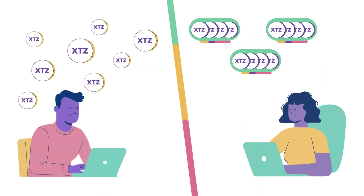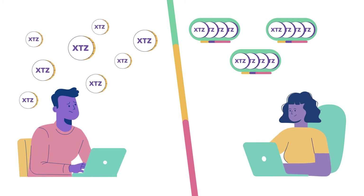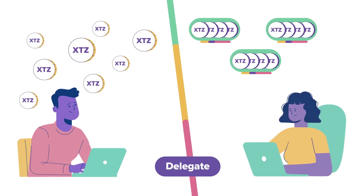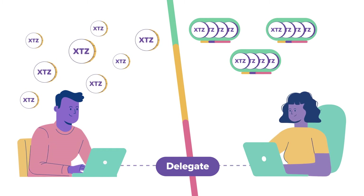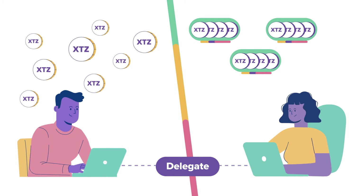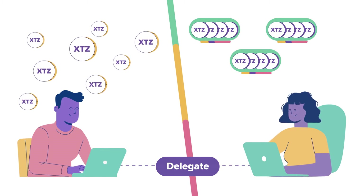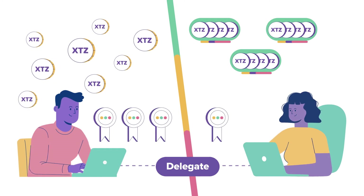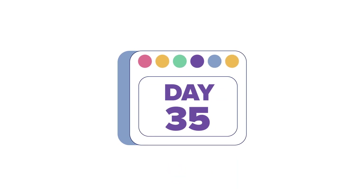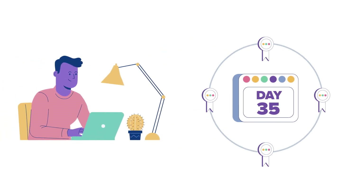Alternatively, if Neil doesn't want to run his own baker or doesn't have a full roll, he can still participate by delegating his Tez to another baker. The Tezos delegation process is safe and simple. Neil controls his Tez at all times, and the baker he selects keeps a percentage of his baking rewards as a fee. After an initial period of around 35 days, the baking rewards begin to be released.